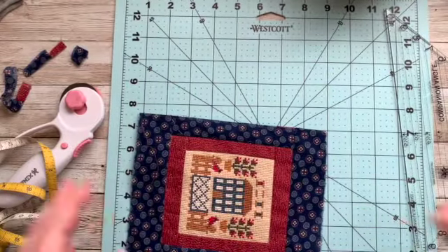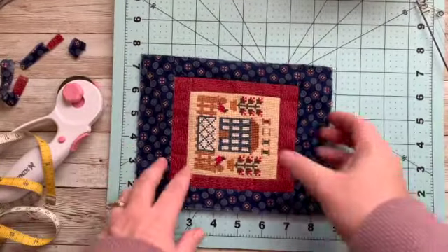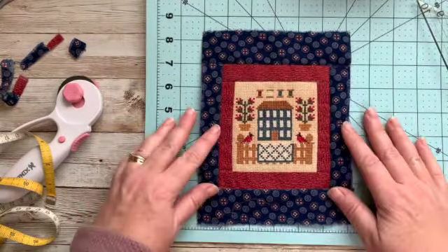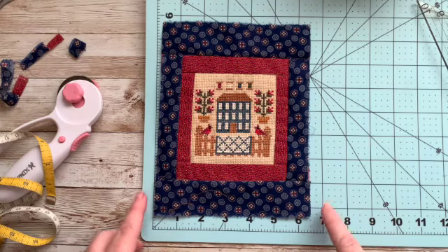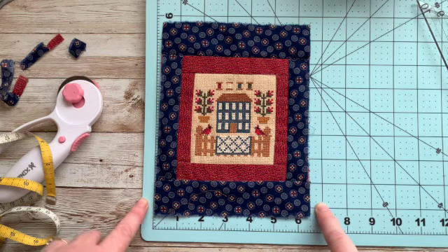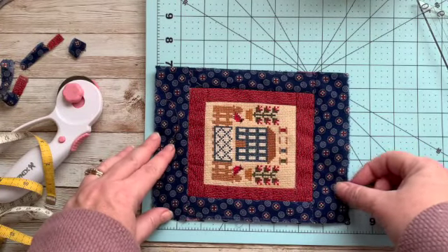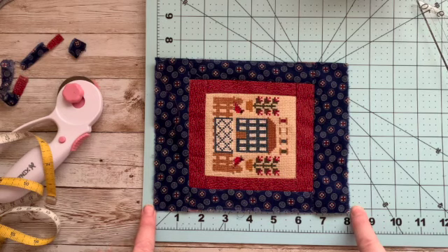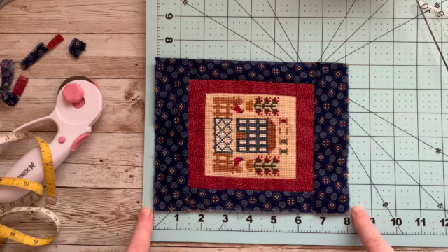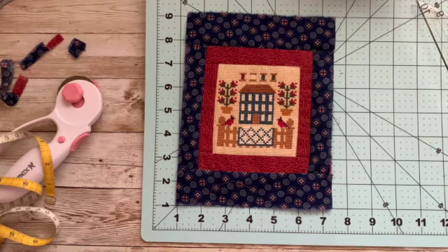I wanted to show you how I came up with these measurements. For our backing piece, we are at six and a half inches wide, and I want a half-inch overlap on each side, so that adds an additional inch — we need to cut the backing seven and a half inches wide. Then I measured this way and we are right at eight inches, and I need half an inch on either side, so that's nine inches tall. We are going to cut our backing seven and a half inches by nine inches.